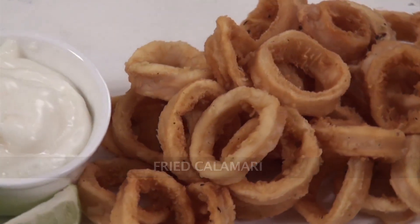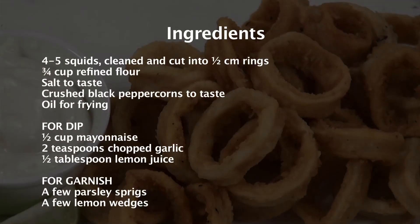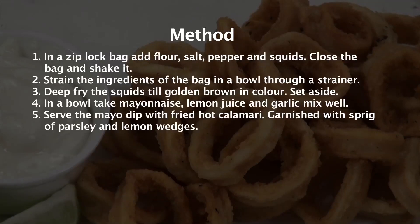Fried Kalamari. Squid is a very popular food all around the world and it has been made into a stunning snack. Hello and welcome to Sanjeev Kapoor Khazana. My name is Zafras and now I'm going to show you the stunning snacks made from squid.